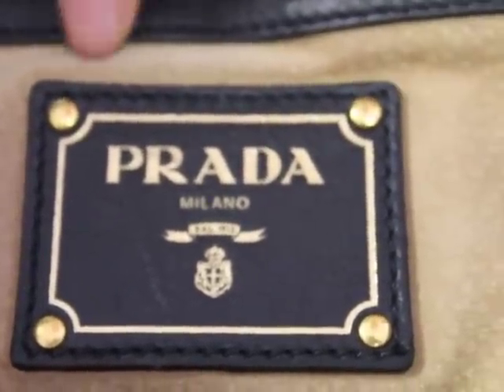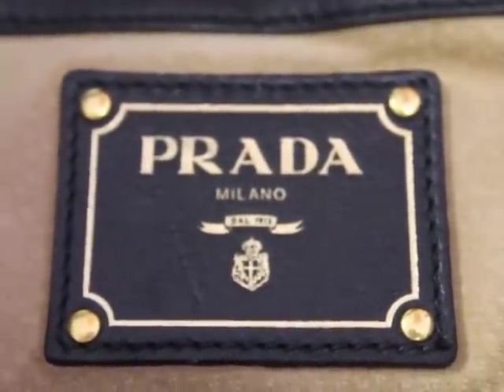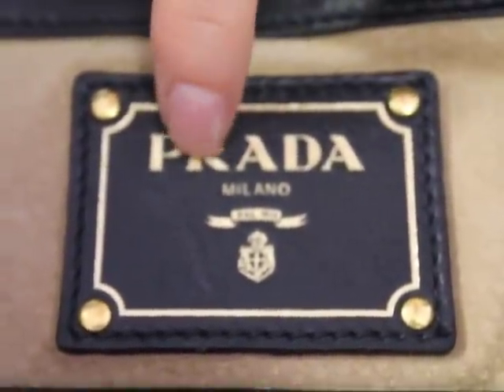This particular bag is lined with a gorgeous, luxurious suede. A lot of Prada bags — I should say most Prada bags — are lined with a nylon that says Prada. And when you see Prada on that nylon, you have to also make sure you see that curved R.